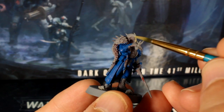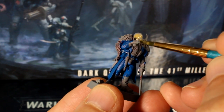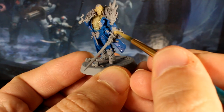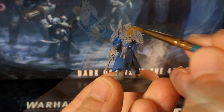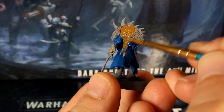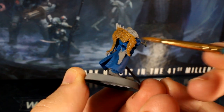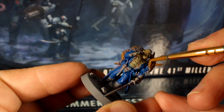Next we'll paint his hands, face and breastplates with our khaki tan color. None of these parts are really bordering anything blue so you don't have to keep it clean, just get the color on fast. Then I mixed my brown and yellow paint in a one-to-one mix and painted the fur of the beast that's draped around his shoulders. There are a few parts here that border the blue so be a little more careful along those edges.